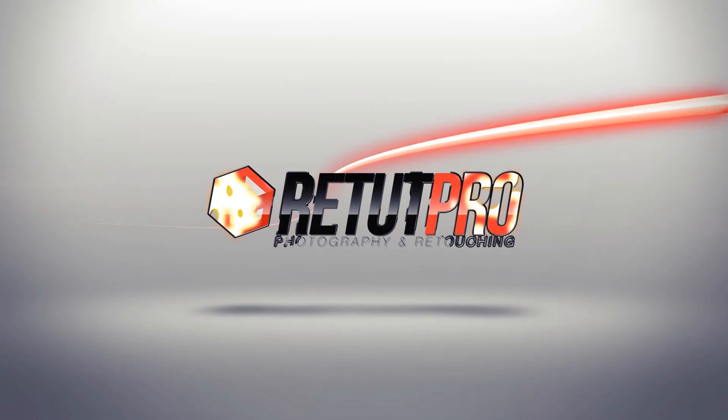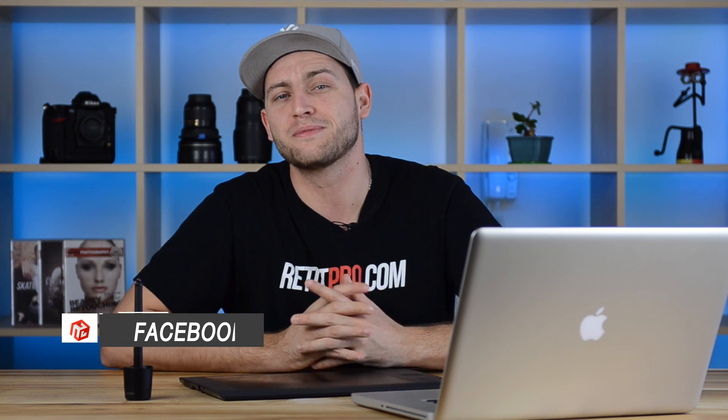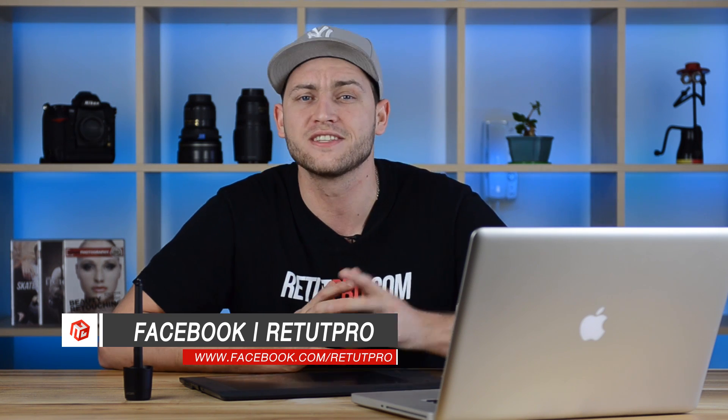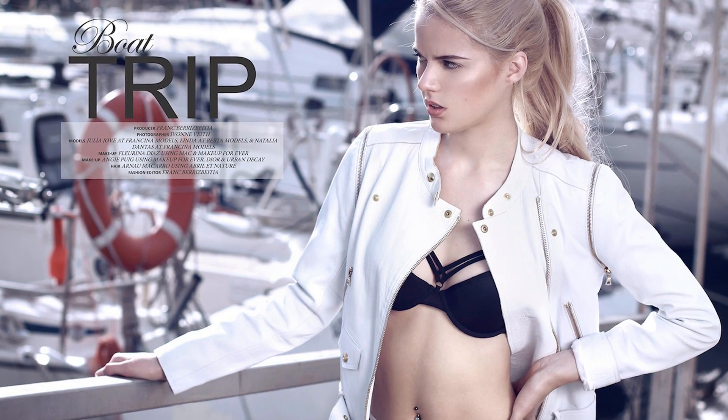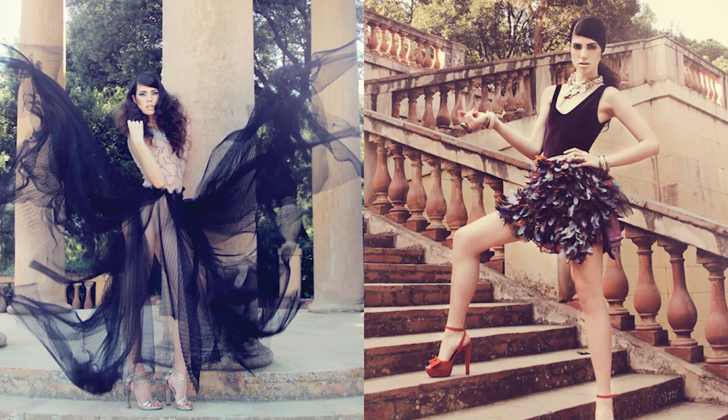In this tutorial, I'm going to teach you guys how to do a soft color toning in Photoshop. Hi guys, welcome back to a new Photoshop tutorial. My name is Manny and you can find me on Facebook at RetetPro. A big thanks to Yvonne Fight Photography — she sponsored today's image. Her links are in the description down below. She's an amazing photographer. So let's get right into the tutorial.